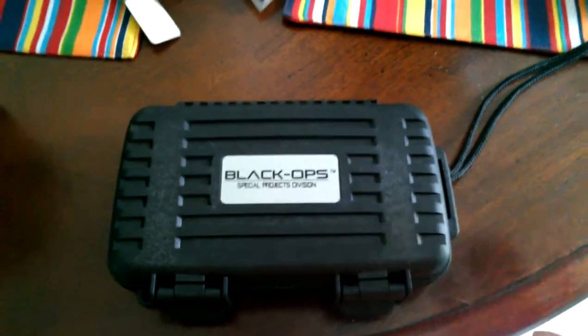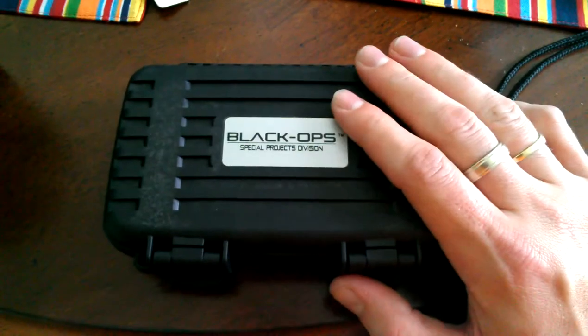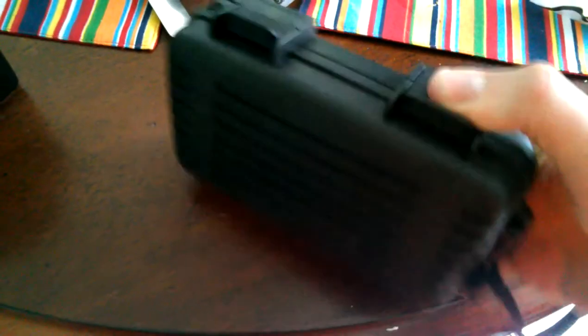Hey guys, what's up? Decided to do another video today because this came in the mail. I've been waiting on this for a little bit. I figured I'd do an opening and unboxing on this for you.